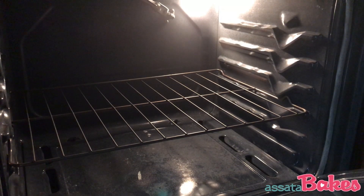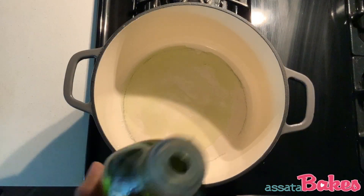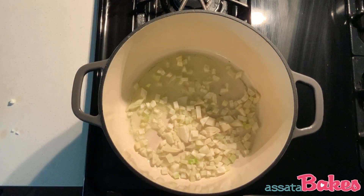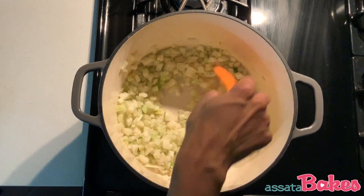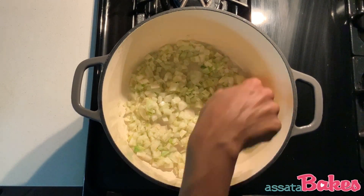When they're done baking, remove from the oven and let sit until they're cool enough to handle. While your oven-baked veggies are cooling, you can start on the remaining ingredients. Heat a heavy stock pot over medium heat and add about two tablespoons of grapeseed oil. Add your fennel and cook down for about two minutes. Add about half a teaspoon of sea salt, then add the onion and cook for another two minutes.